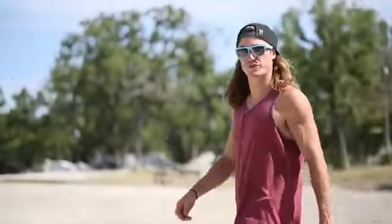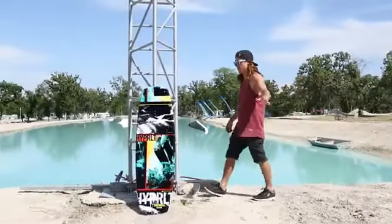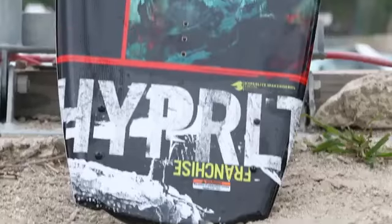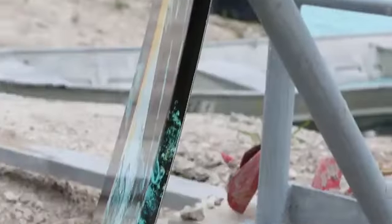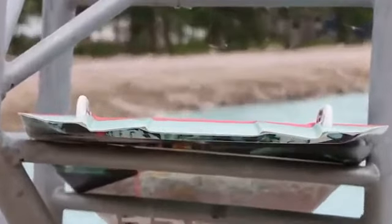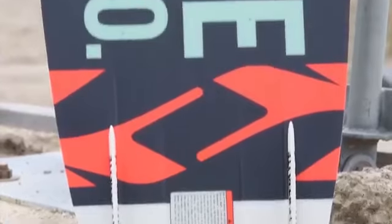For those of you who love the original Franchise, don't worry. It's still in the line, and this bad boy is better than ever. The original Franchise has a continuous rocker, tapered channels, tapered fins for increased edge hold into the wake, dual spines for soft landings, and all new for this year, the Franchise has a centered base.